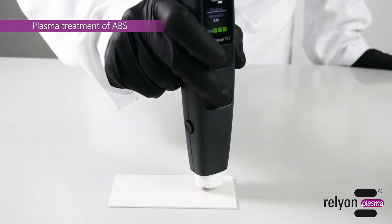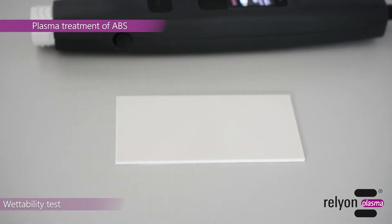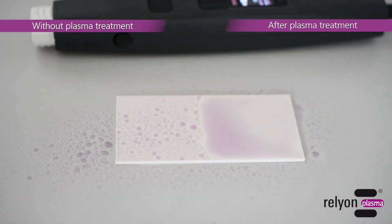A treatment of a few seconds is sufficient. The before and after comparison clearly shows that the wettability has been increased significantly.